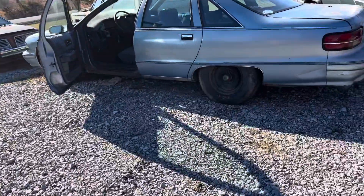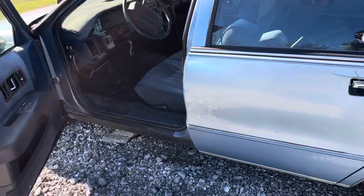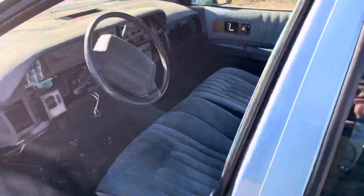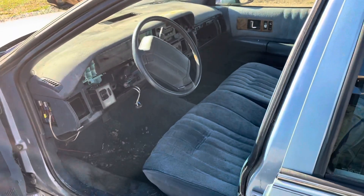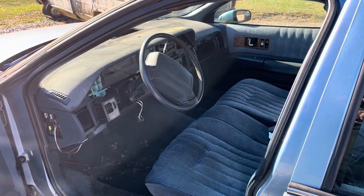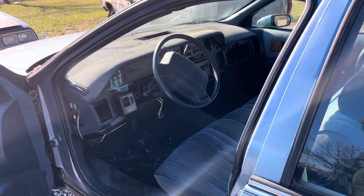I sold the front of the dash out of the 92 Caprice. If you've never done this before, these things are brittle, and I actually broke it. I had all the screws out, one clip — but the guy that's needing it said, hey, I can fix it.